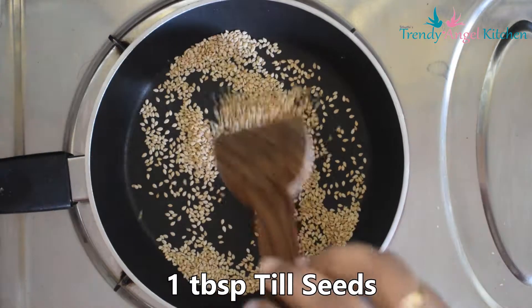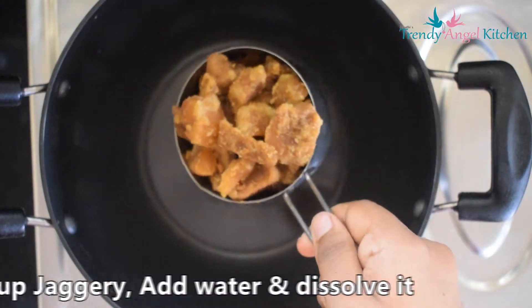Take a small pan. Add 1 tablespoon of sesame seeds and dry roast it for 2 to 3 minutes.